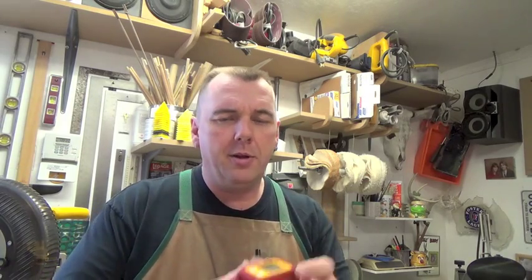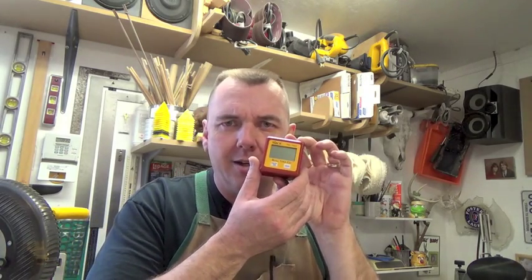Hey guys, I just want to do some talking today about this little gadget. This is the Beale Tiltbox. I've had this for quite some time — it was given to me as a gift. And as far as checking the accuracy of my blade and setting angles on my table saw, it has countless, countless uses in the shop.